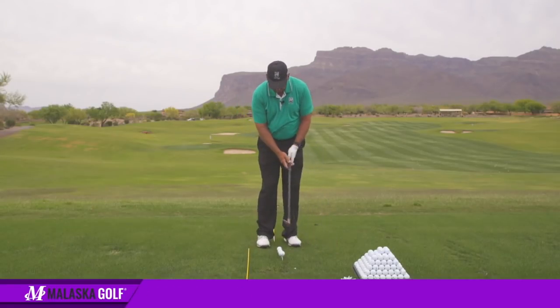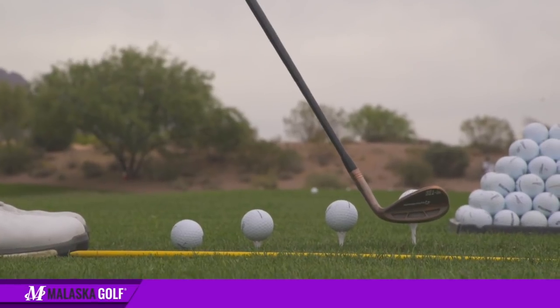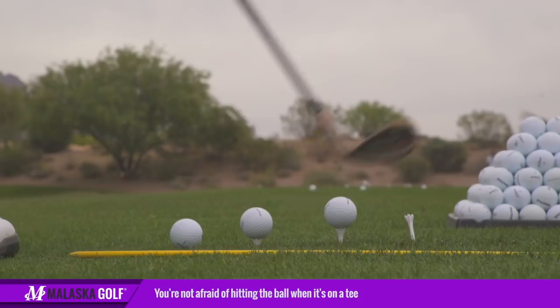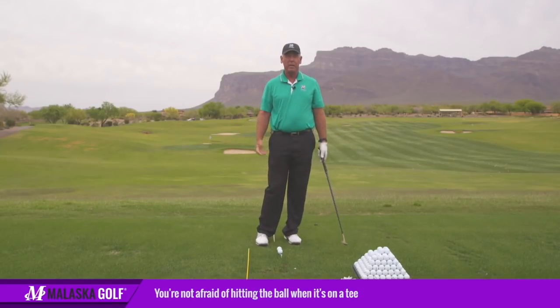I've got this first ball set here and I'm going to hit a pitch shot — but look how high the ball is. The ball is teed way up, so there's no ground involved. You're not afraid of hitting the ground. We're going to make the same move. Now it's teed a little bit lower, but because it's teed up, people aren't worried about hitting the ground.